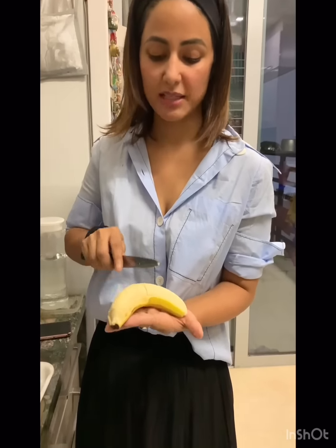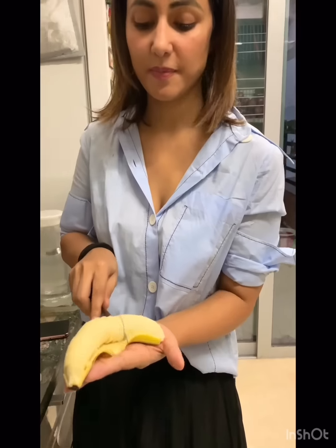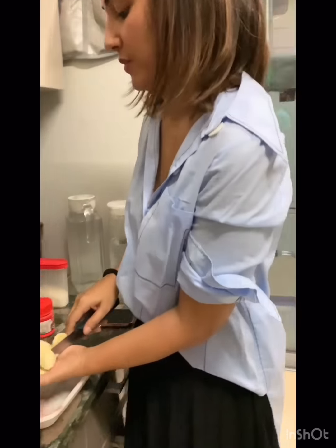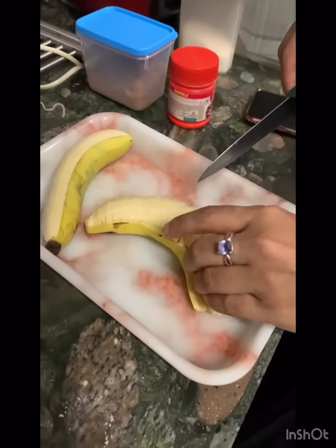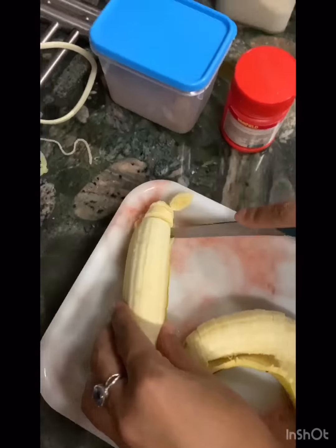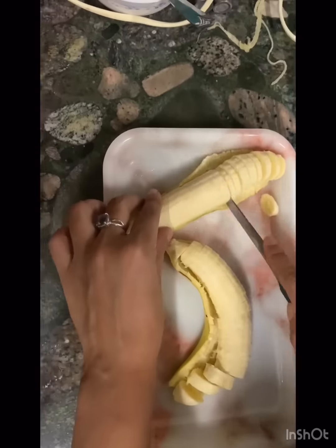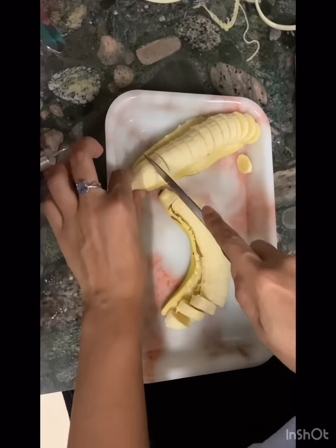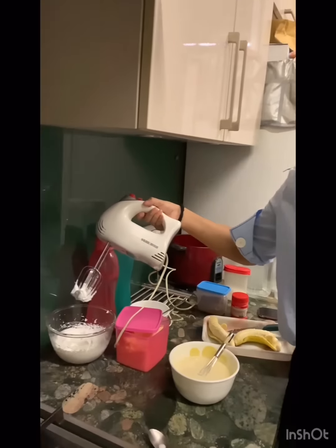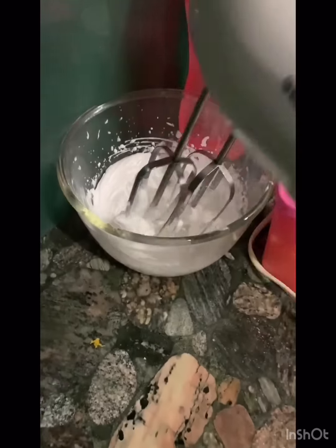So I am making caramelized banana pancakes — it's my favorite. So my bananas are ready, my pancake batter is ready, and my whipped cream is ready.